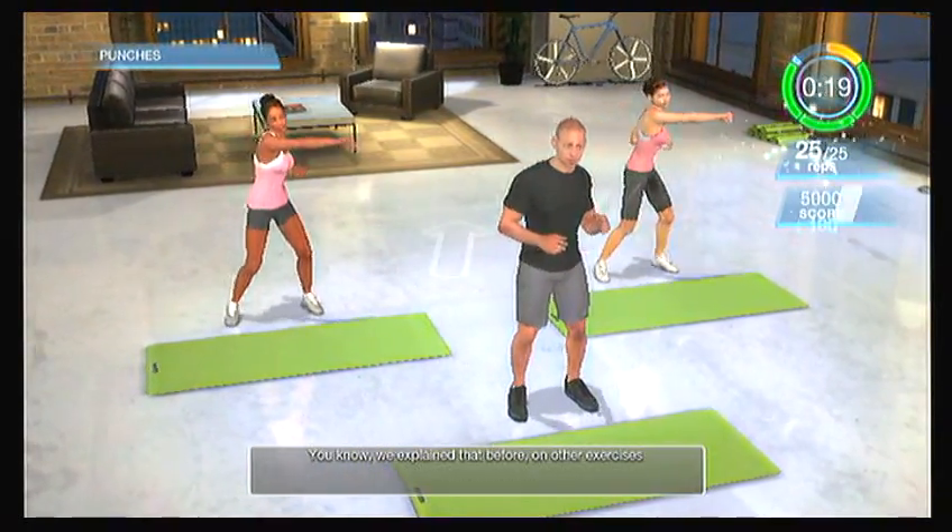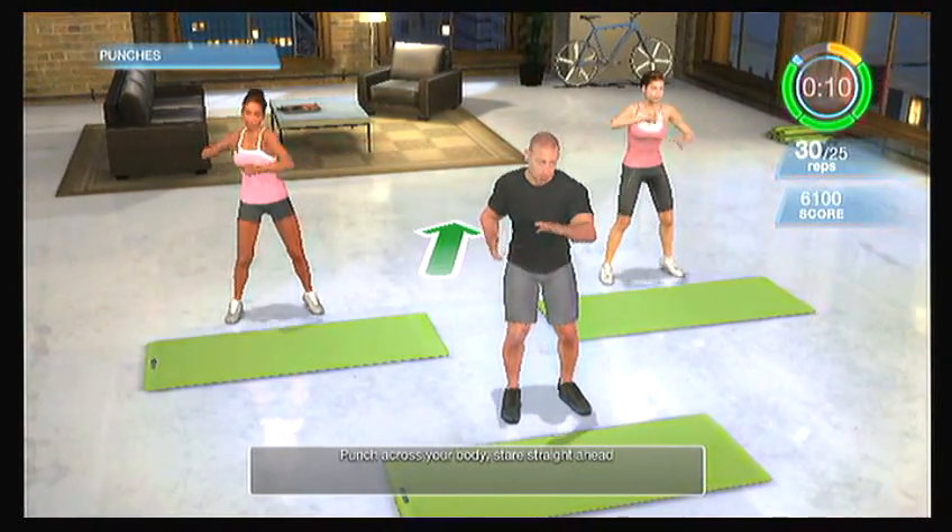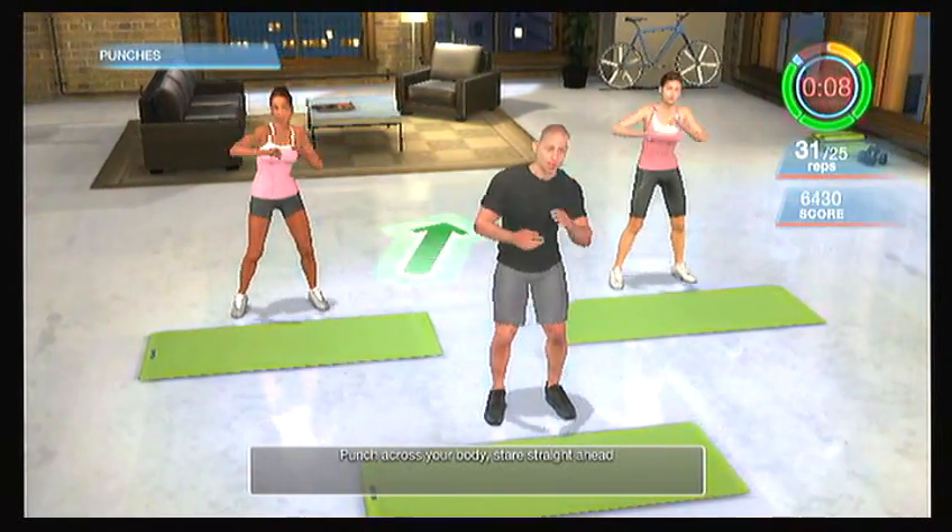You also work your core in a way that pulls that corset in. Every time we can cross multiple planes and twist your body, your midsection gets tighter. Keep going — you're almost there. Punch across your body, stare straight ahead, you have five seconds left. Don't stop. Keep punching. Breathe, two, one, and done.